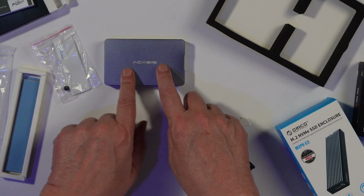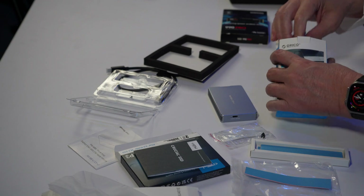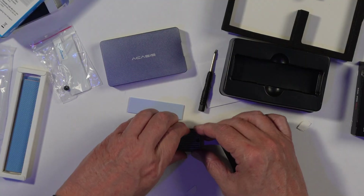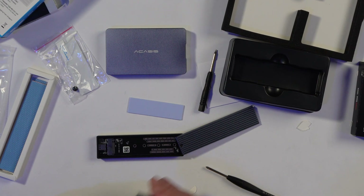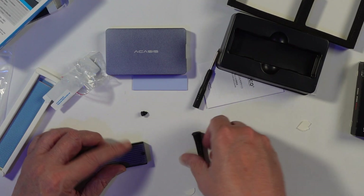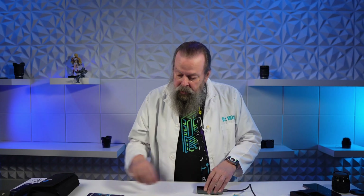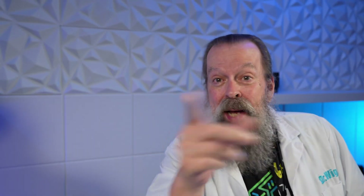Now I have the Crucial in the Acasus and the Intel in the Orico. There's also the cheap Orico — basically the dumb enclosure that does not include all the logic elements. You notice there were little boards in the other ones; with the $20 enclosure you don't get a free screwdriver. I'll put the Samsung into the Orico cheap enclosure. Now I have to take these three SSDs and three enclosures and test them in every possible combination.